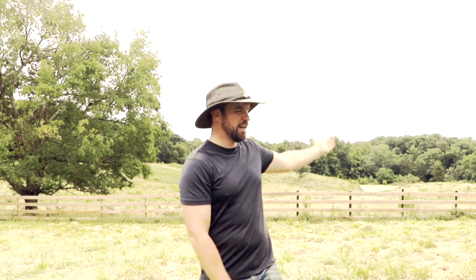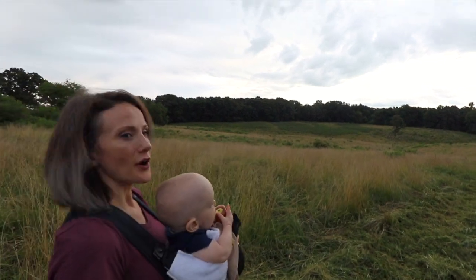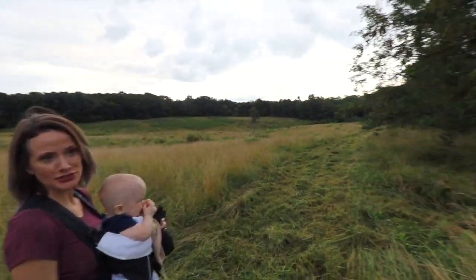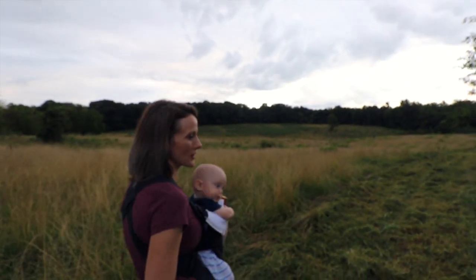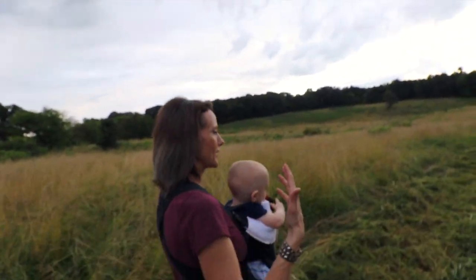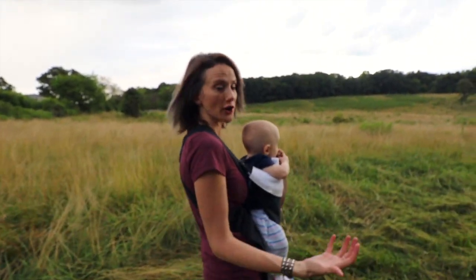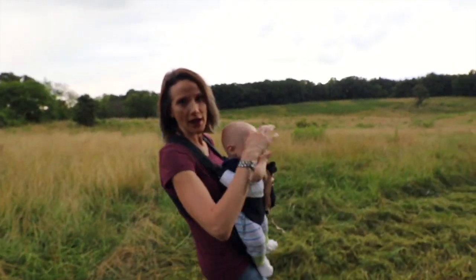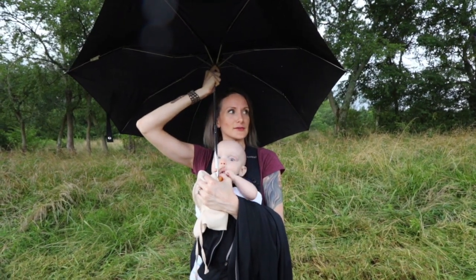We've also been working on putting together just a tour of our property so you guys can see all the different fun activities we have going on and all the projects that are going to be coming up on our channel. So this is part of our pasture — the other side is behind you. If you keep walking with me you'll see where the fencing used to be, which has since fallen down and apart. We have to completely rebuild that and make it obviously stronger, especially if we ever plan on having bison here, because we have to be able to split these pastures to rotate the grazing. So we have a lot of work to do.